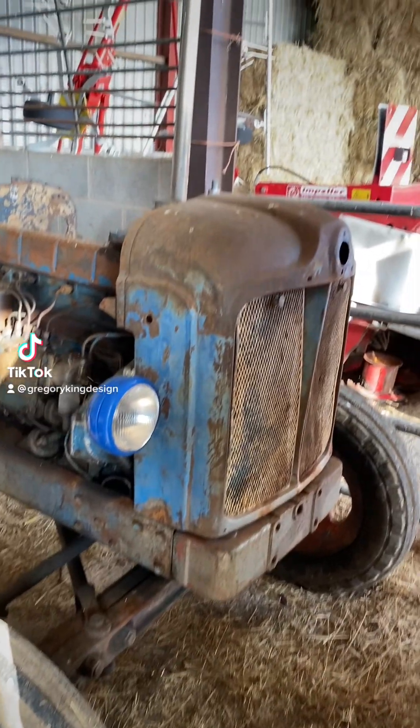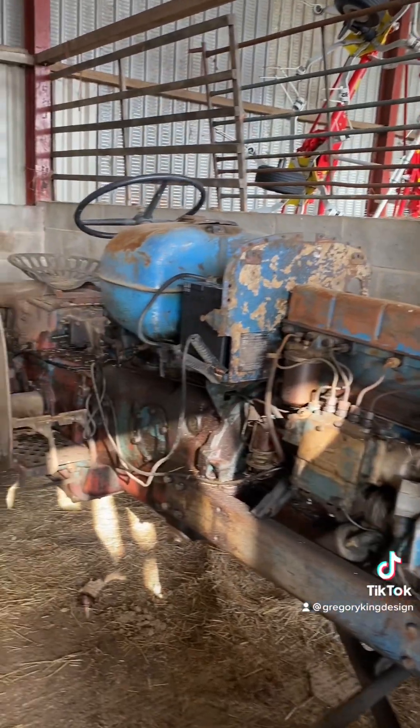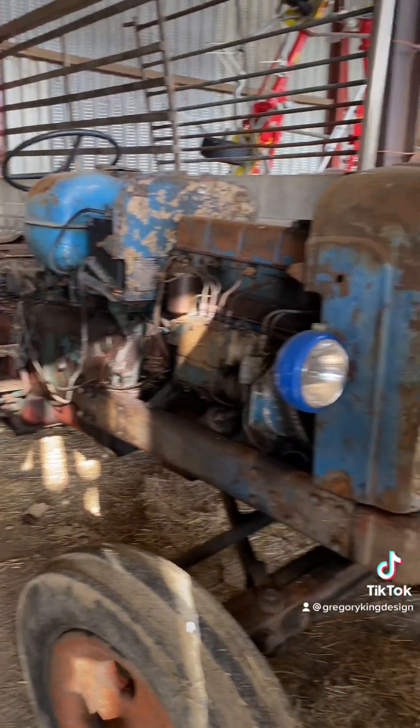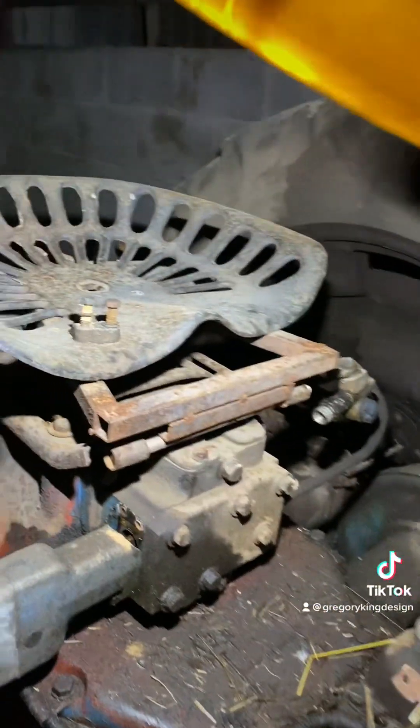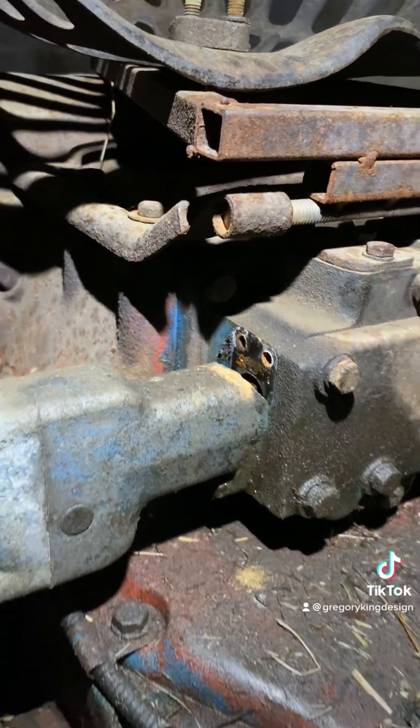Apologies for missing a Friday video last week - we're on schedule for this Friday. Here's a bit of a job I've been doing with my quarter major. This hydraulic spool block is cast aluminium and it's got a crack in it and leaks oil everywhere.